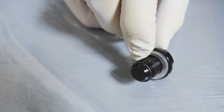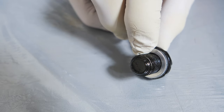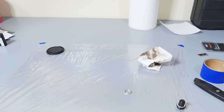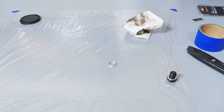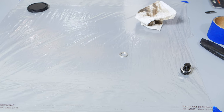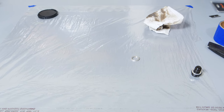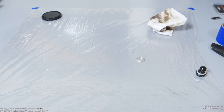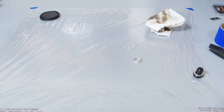So you can see our bolt is nice and clean. Here's a little quick tip — if your workbench has some plastic, go ahead and cover it with plastic so you don't have to worry about making a mess on your workbench.